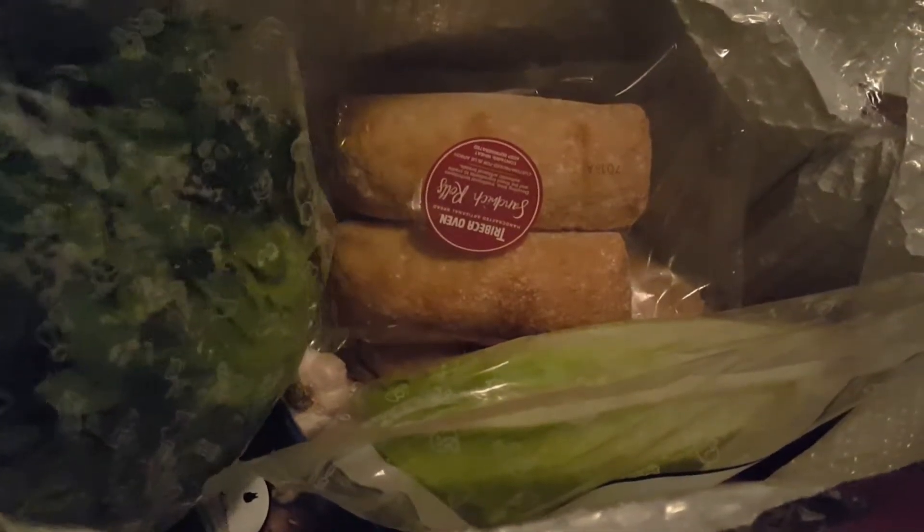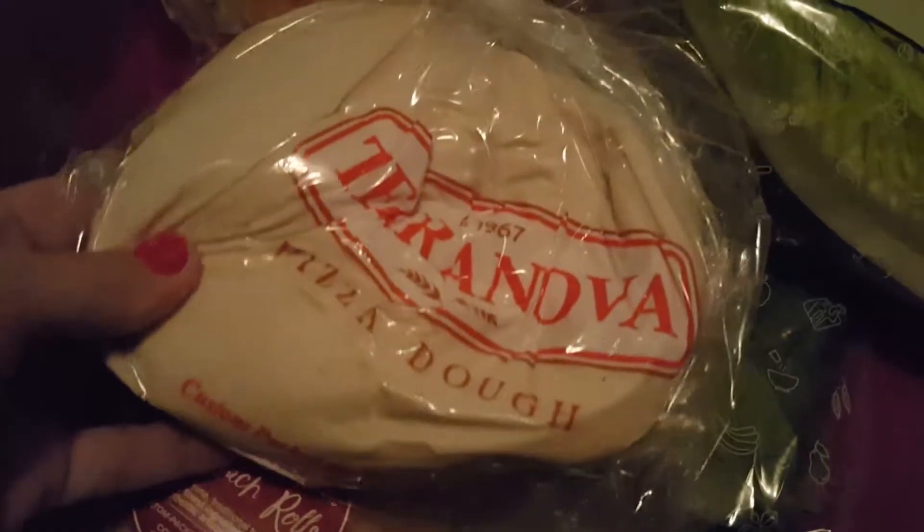Blue Apron sends fresh foods, refrigerated, to your home just like this, and then you take them out and make the recipe. There's spinach, everything is labeled — romaine hearts, sandwich rolls, more sandwich rolls. Everything looks so fresh!